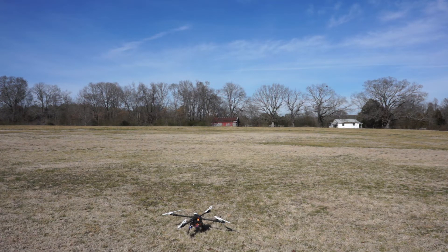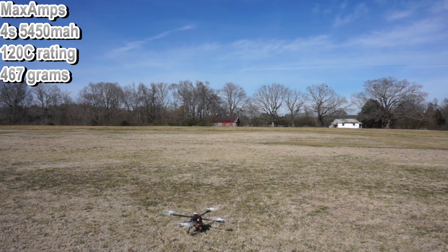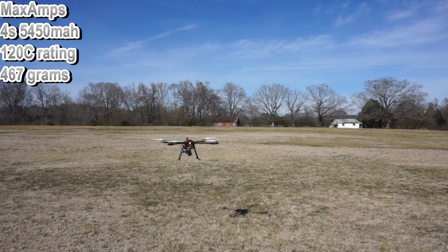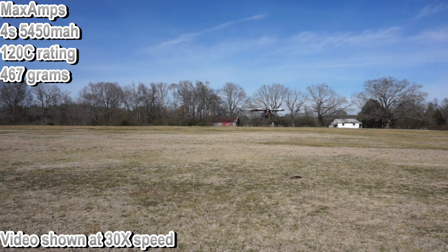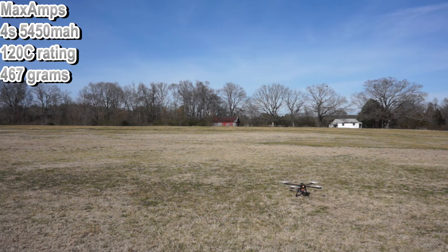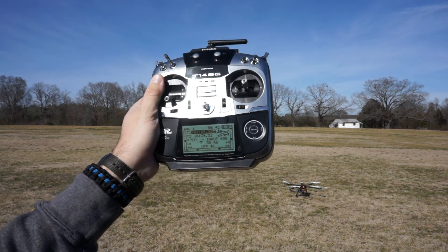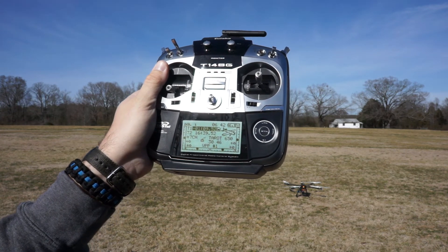This battery is the Max Amps 5450 on four cells with a 120C rating. We got a very respectable flight time of 16 minutes and 40 seconds.